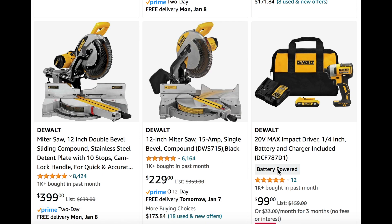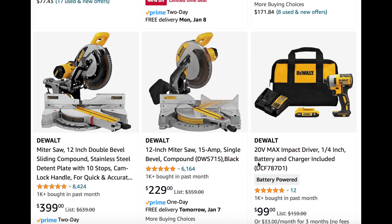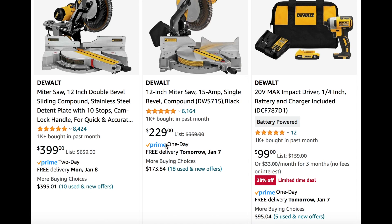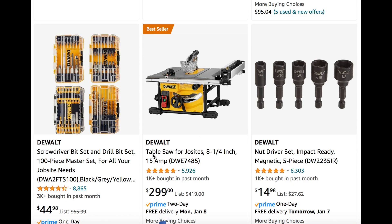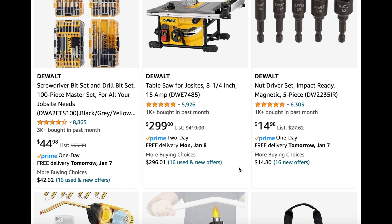There are still other deals going on. Some are high percentage off, and even some Black Friday prices are still going. We see 38% off on the 20-volt max impact driver for $100 right here. And then the DeWalt table saw for job sites at $300 — if you need a table saw, good time to go ahead and snag one.